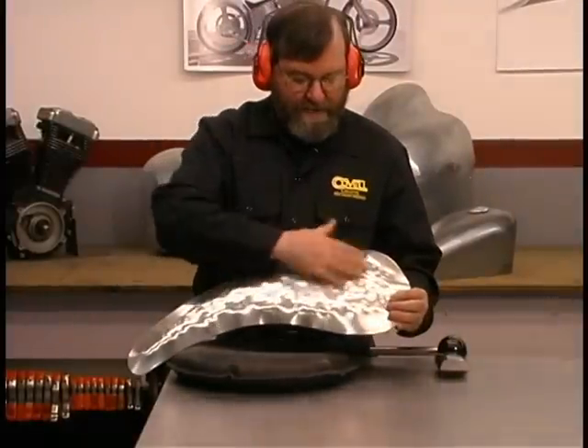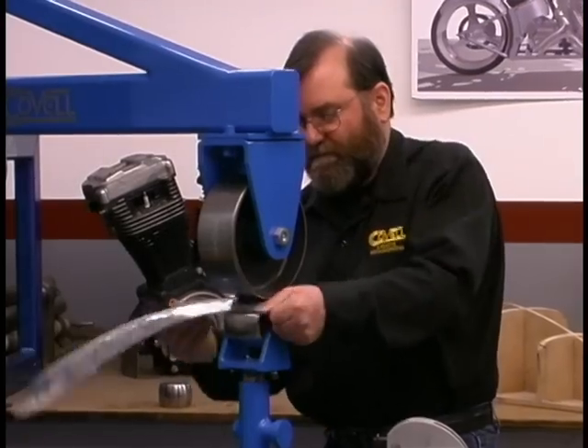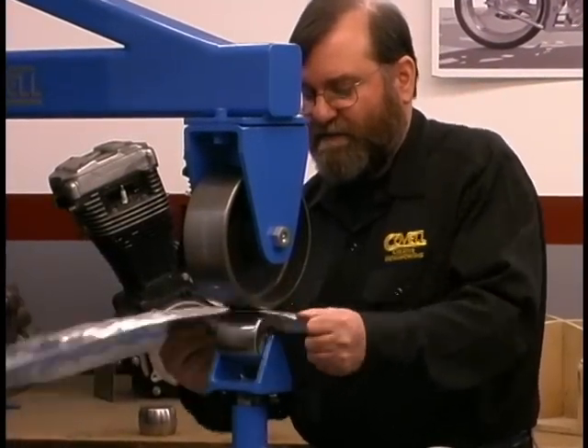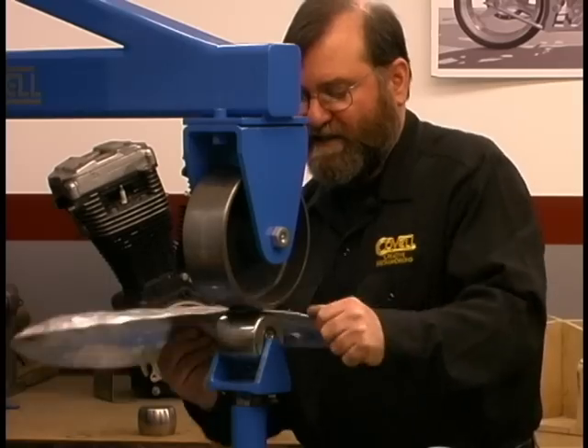The next step will focus on smoothing this rather lumpy surface we've created. It's a little bumpy to start with because of the large undulations left by the mallet and sandbag, but we'll get it smoothed up pretty quickly.